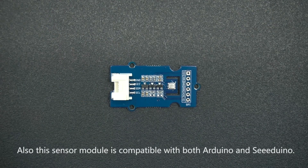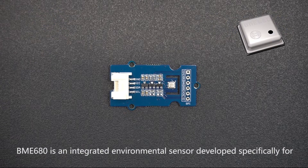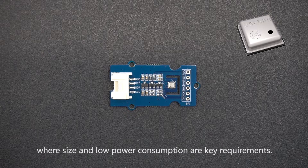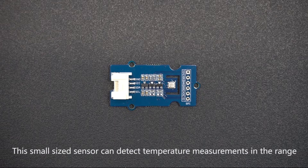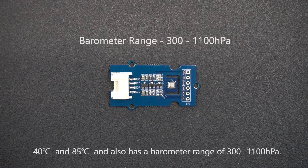This sensor module is compatible with both Arduino and Seeeduino. The BME680 is an integrated environmental sensor developed specifically for mobile applications and wearables, where size and low power consumption are key requirements. This small sensor can detect temperatures in the range of -40°C to 85°C, and also has a barometer range of 300 to 1100 hectopascals.